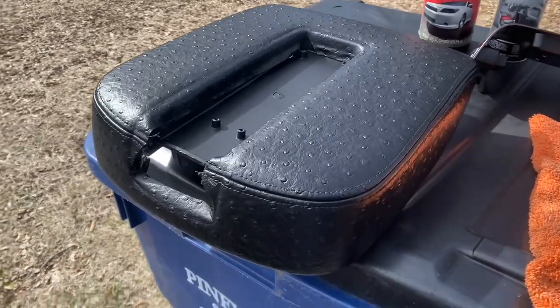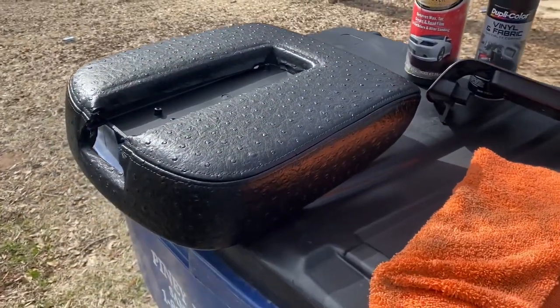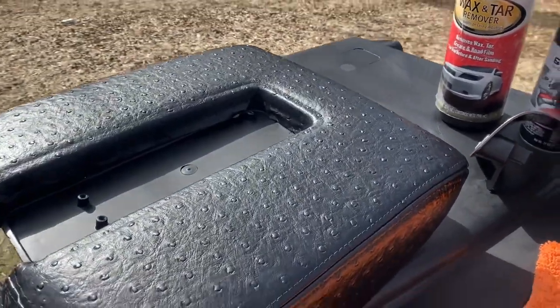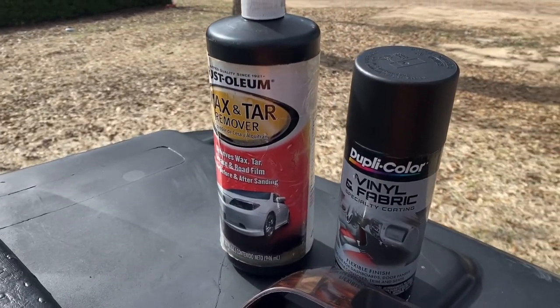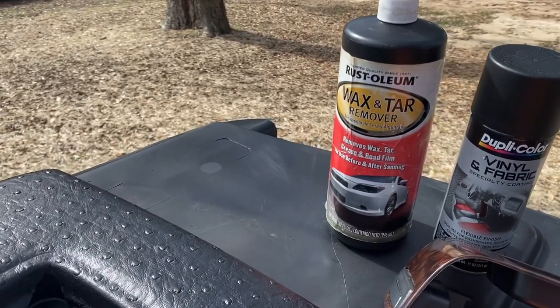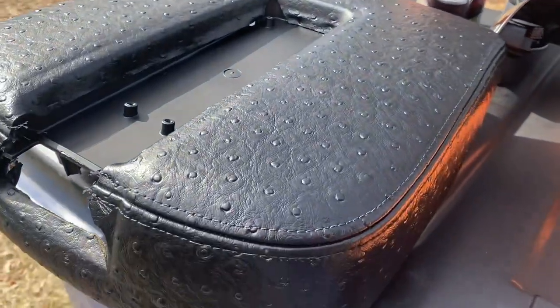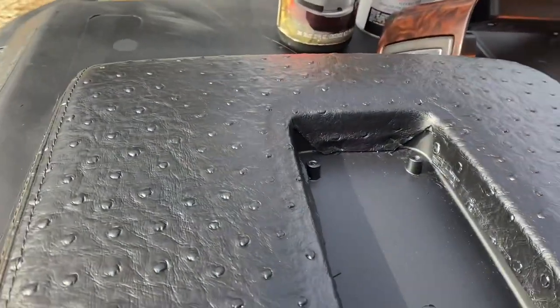There it is — came out really, really good. Did about four coats: two lighter, two heavy. Using this vinyl and fabric paint from any automotive store for about $10 or $11. Prepped it first with wax and tar remover from Walmart to get great results like this. Did my door panels already.